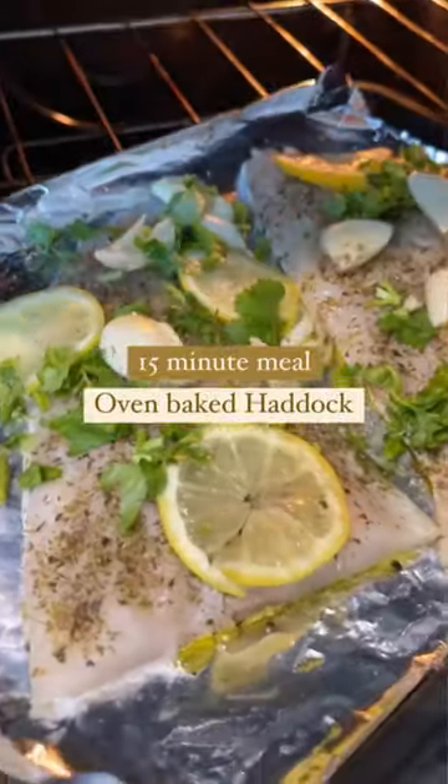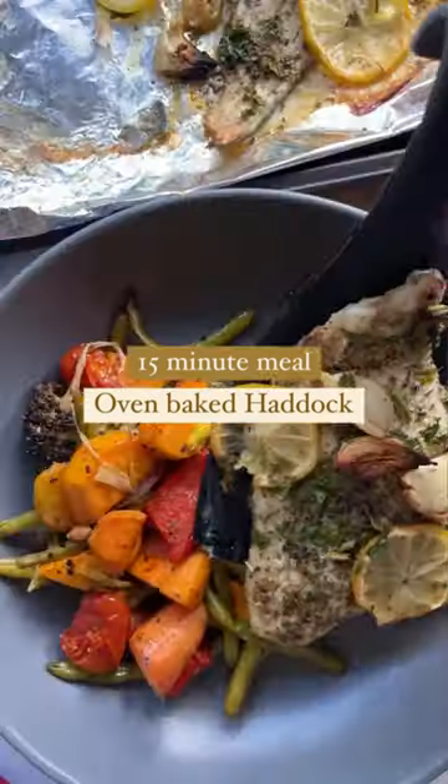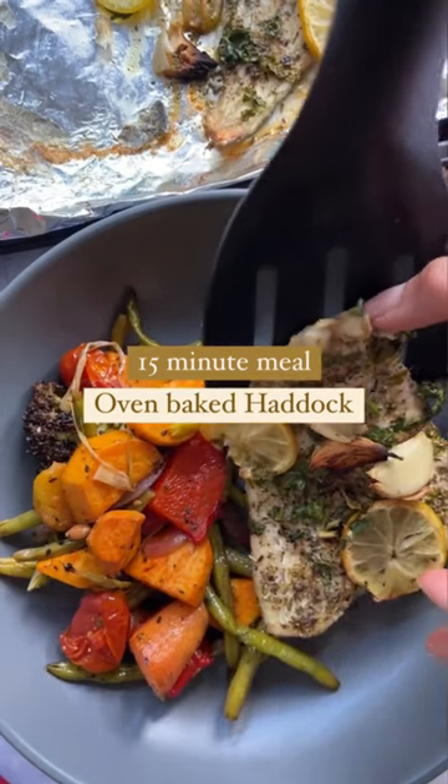Place into your preheated oven for around 10 minutes until your haddock flakes apart easily, and then serve with some oven roasted veggies.